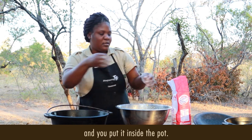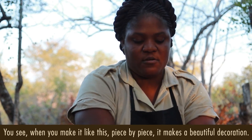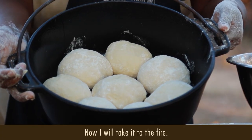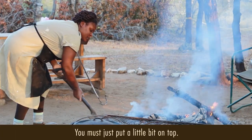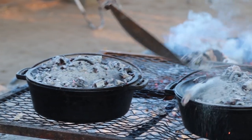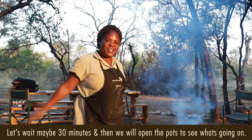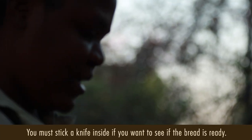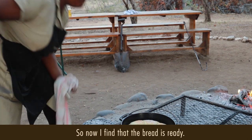Then you put it in the pot. When you make it like this, piece by piece, you make a very beautiful decoration. It's looking nice! I will take you to the fire. Now let's put a little bit on top. Now let's wait maybe 30 minutes and we will open our pot and see what's going on. When you want to taste the bread and it is ready, you must take a knife or something and check. So now I find that the bread is ready.